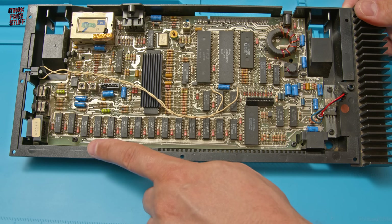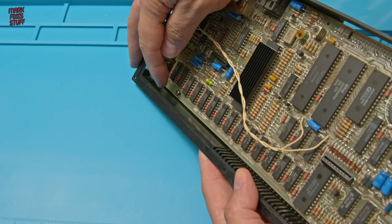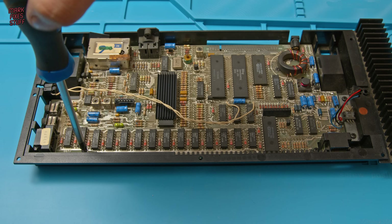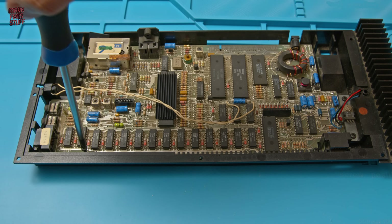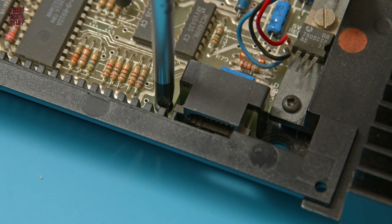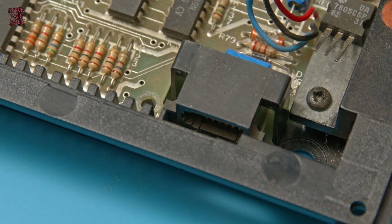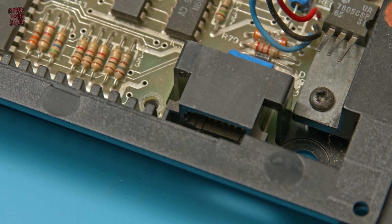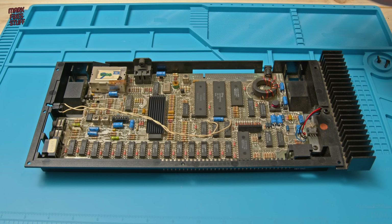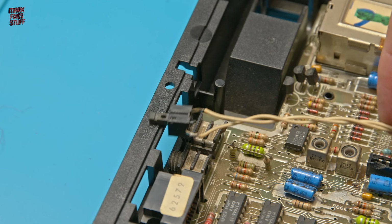With that all disconnected we just need to remove these screws. I've noticed something a bit weird — that is certainly not the right screw for this board, it's about 10 times too long. It's the wrong part in the wrong hole. I know this tool is a bit too big but I just grabbed it in the heat of the moment. Although these may not be the right screws we'll keep them safely anyway. The last thing to do before removing the board is to take out the reset switch, which just pushes into position on the left-hand side of the case.